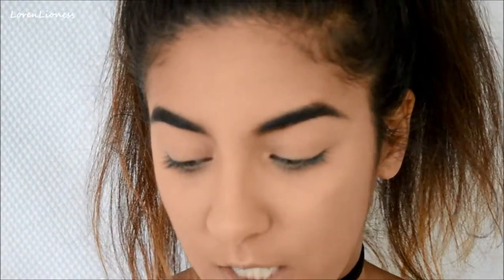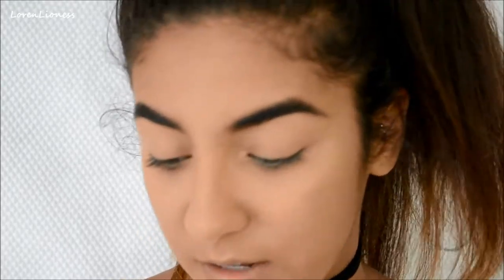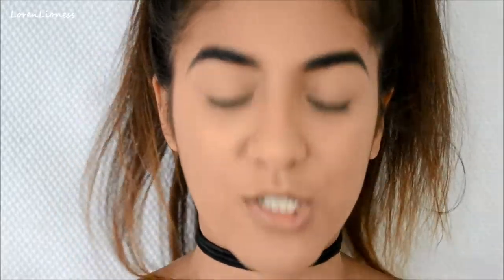I already did a base — foundation, concealer, and eyebrows. So I'm going to go into my 35oh palette because it has all the nice fall colors. I came across this combination when I was doing a Halloween look — it was very red-orange, red-brown and rusty. I was using it to make a dead, bruisy look.